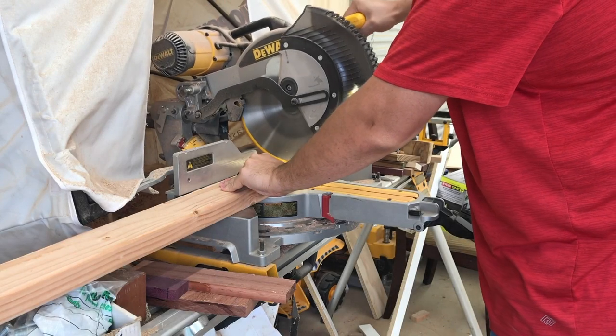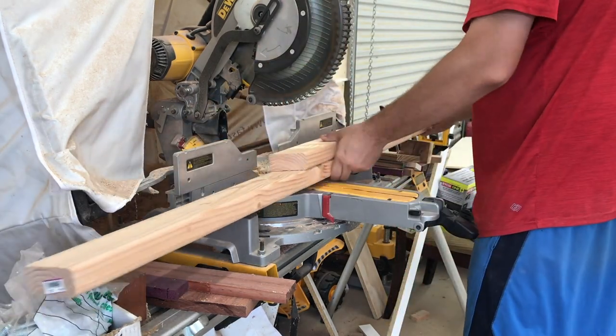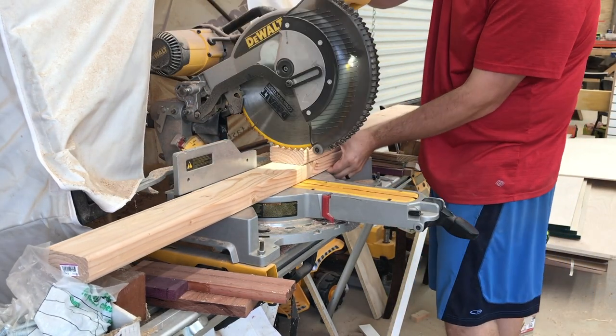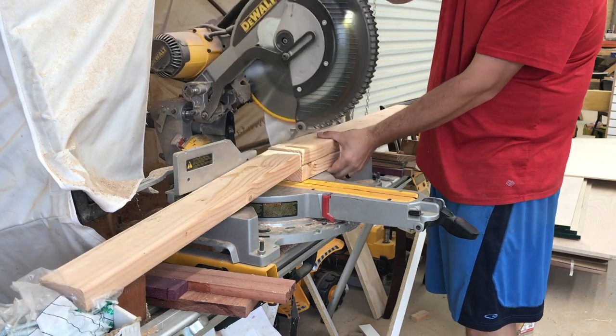This workbench assembly table is going to be made with minimal tools and minimal materials. I will have plans available on my website linked down below, and also additional add-ons coming soon, so keep an eye out for that.